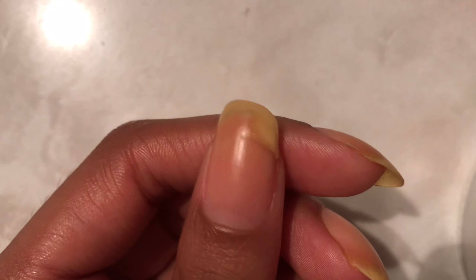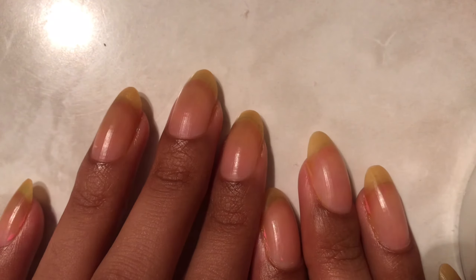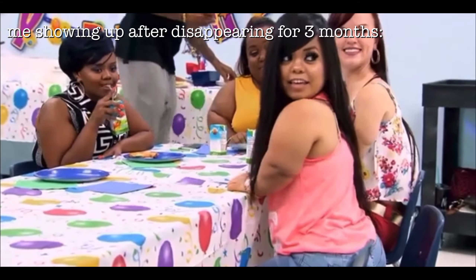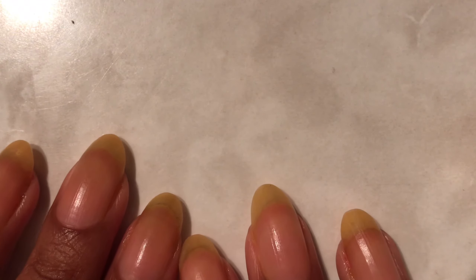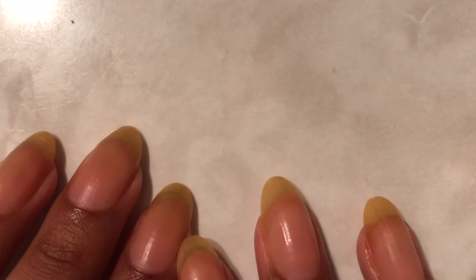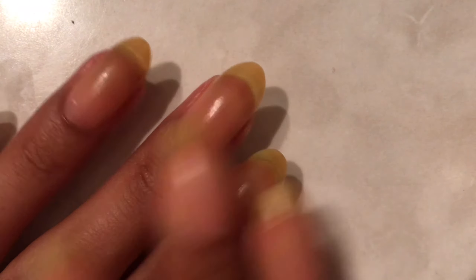Hey everyone, how are you? So I know it's been a while since I've uploaded a video — I kind of disappeared for a couple of months. I'm sorry for not being that active, but I am a student and I have other priorities in my life other than my nails. But I'm back.